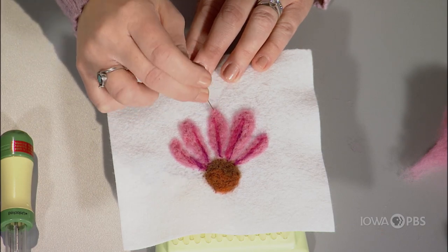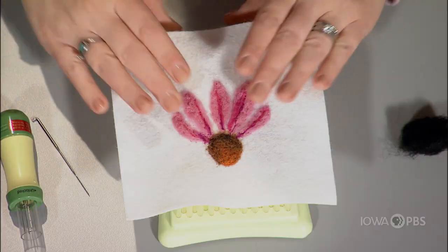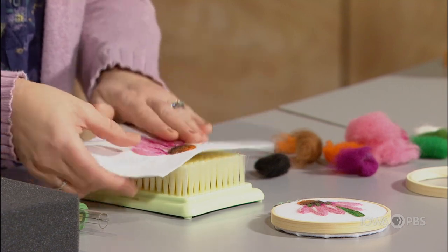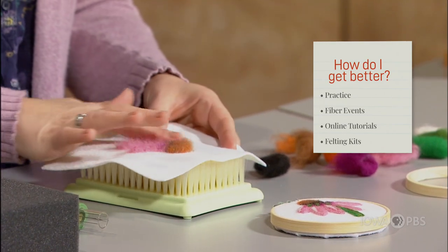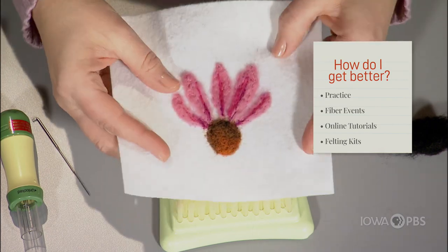After you feel like your piece is complete, you can gently pull up on your felt or fabric off your mat, just gently pulling from each direction. And it comes right off the mat. Then you can look at the fuzzy background, which is super fun as well, and you're ready to frame it.